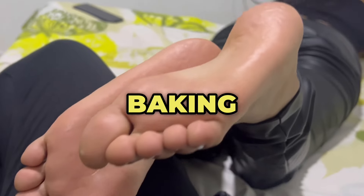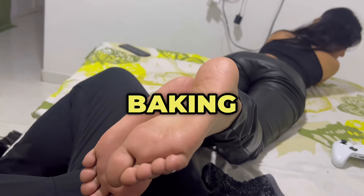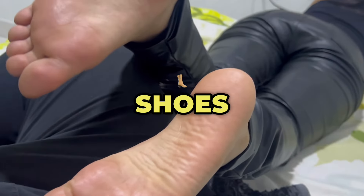8. Cornstarch or baking soda. Sprinkle cornstarch or baking soda on your feet and in your shoes to absorb moisture.